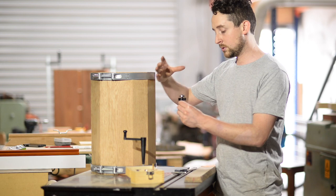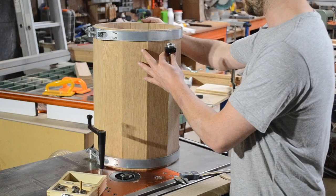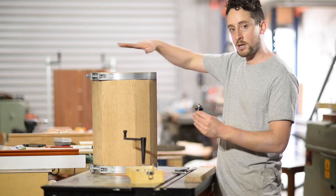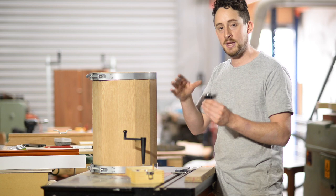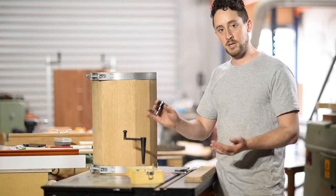Because we're doing an internal surface, you want to be swinging the barrel around clockwise, which is actually going to be driving the bit around the inside of the barrel counterclockwise — and that's going to be cutting in the correct direction. Alright, I'm going to put this in. We're ready to cut.